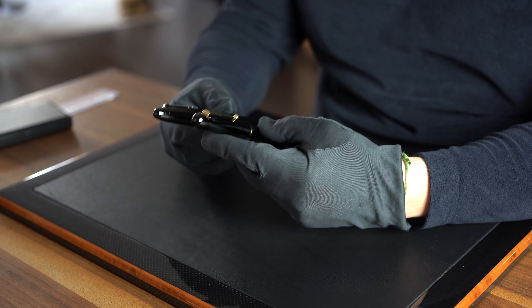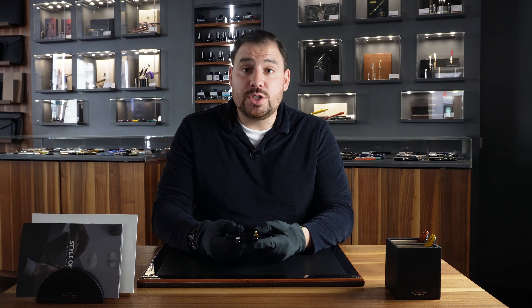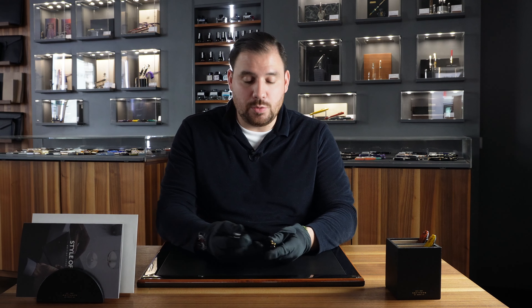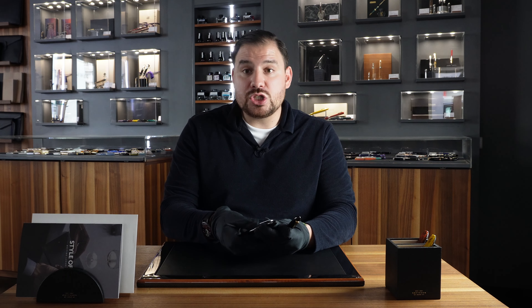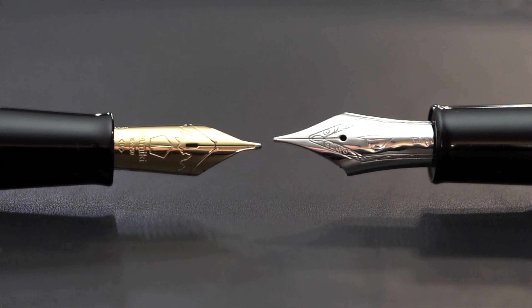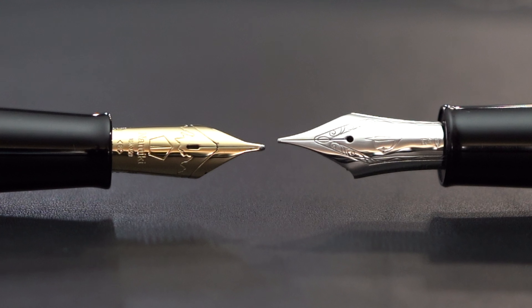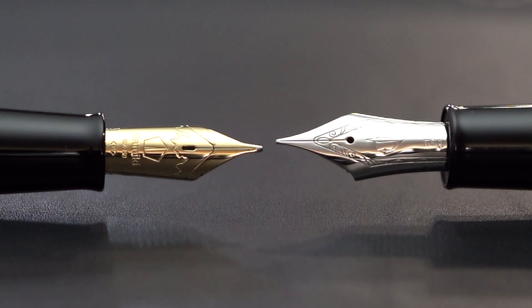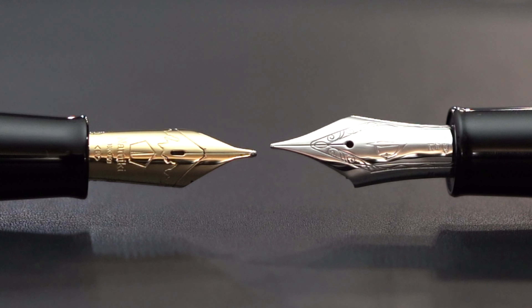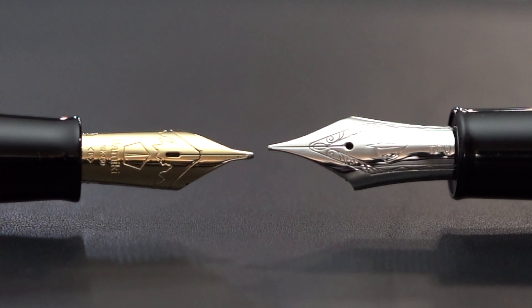Whether you prefer a heavier pen or a lighter one is very personal. I personally love weight, so the Number 20 gives me the feeling I'd be looking for — but we'll check the exact weight difference shortly. Before that, let's unscrew the cap and discover the nib. The Sailor King of Pen comes with an oversized 21-carat gold nib — a one-tone rhodium-plated nib. If you go for the Sailor King of Pen with golden metal trims, you'll obviously have a golden nib instead.